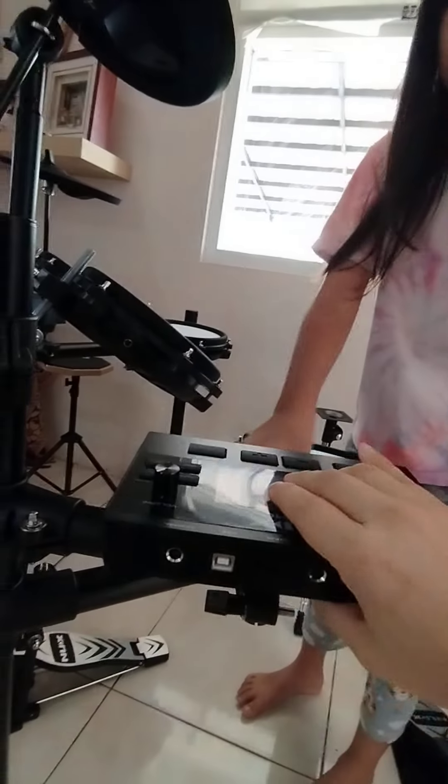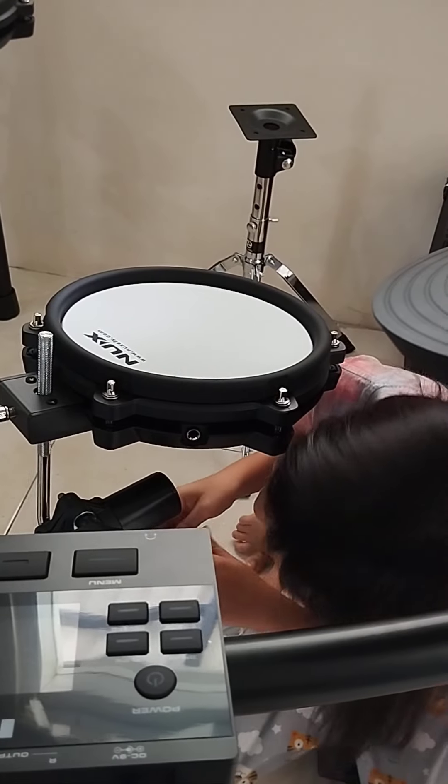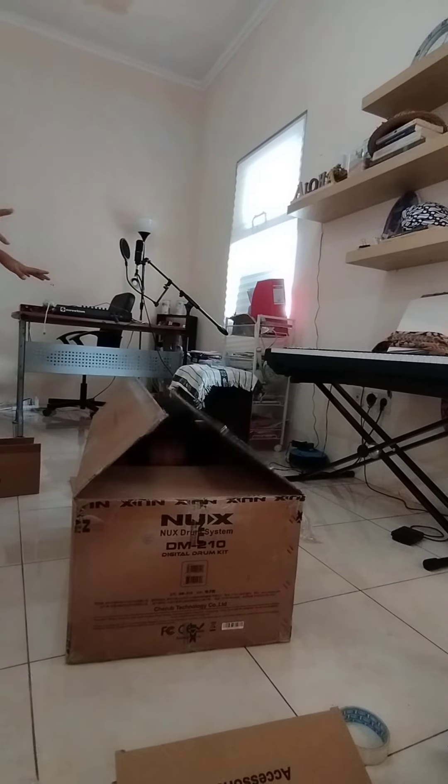No. No. No. We are going to put it in the box. Go! Ahhh! Yeah!